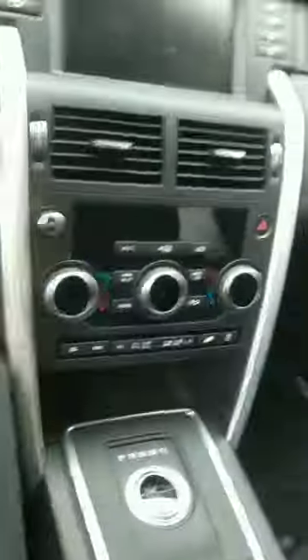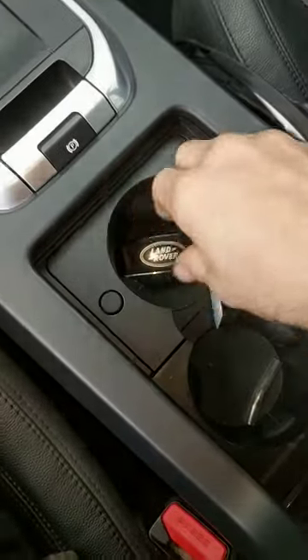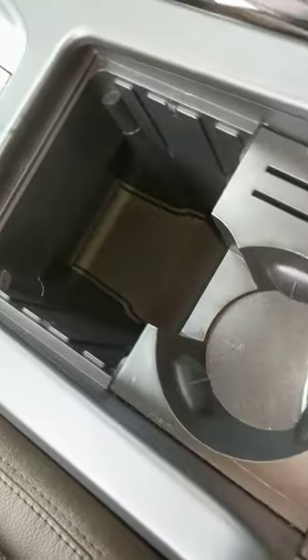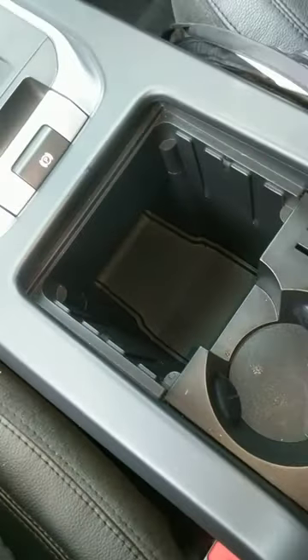Hey guys, just wanted to make a quick video on how to get a newer Land Rover into neutral with the car off. On some models, you pull the cup holder right here up, and then there will be a lever up underneath that you pull, and that'll do it.